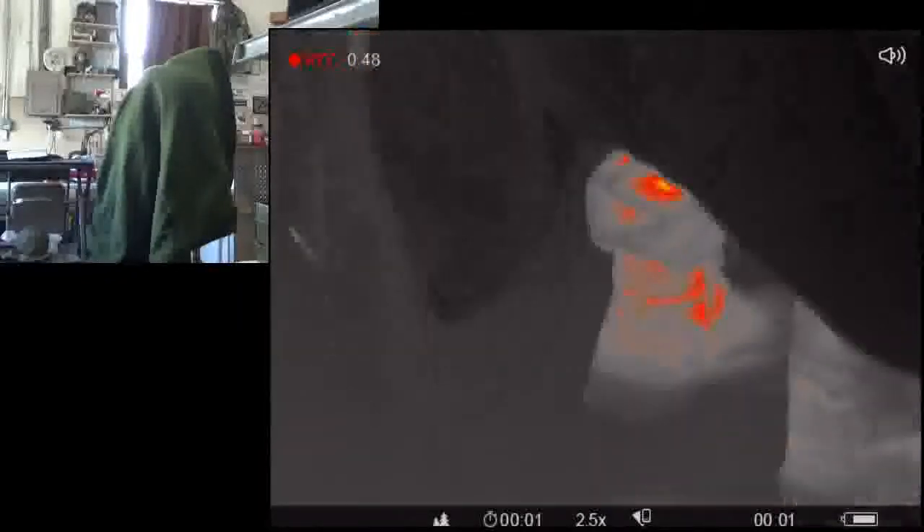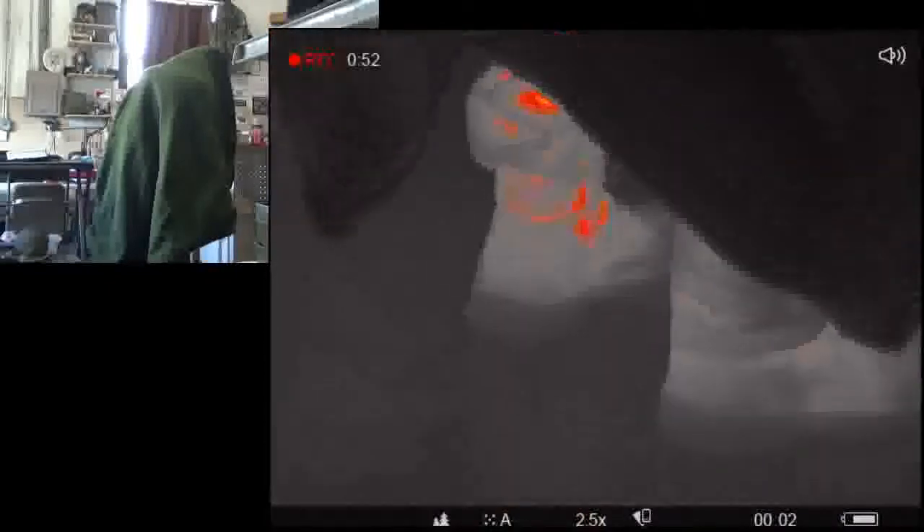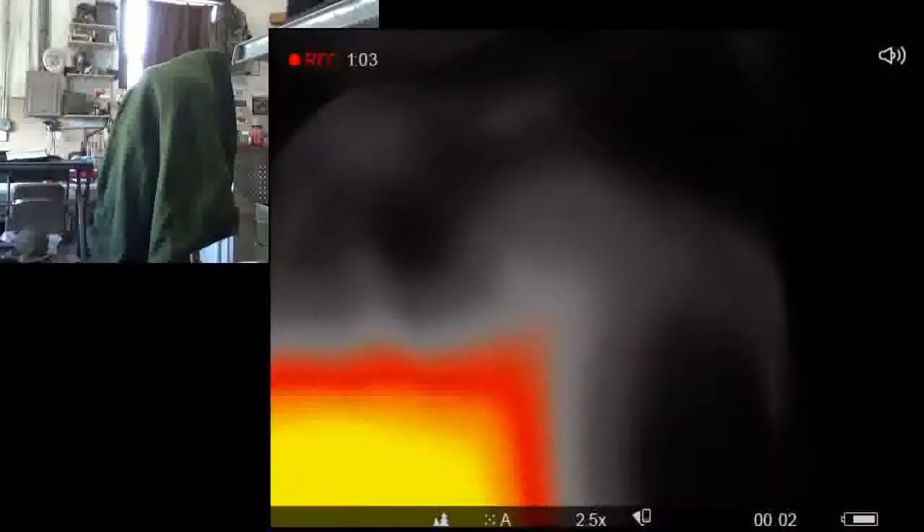Turn around. I just want to see if there's any heat bleeding through from where it's in contact with the back. Negative — nothing. Just the boots and pants. It looks like it's doing a really good job of blocking. You can see a tad bit of heat from those white spots on the shoulder, but that's insignificant.